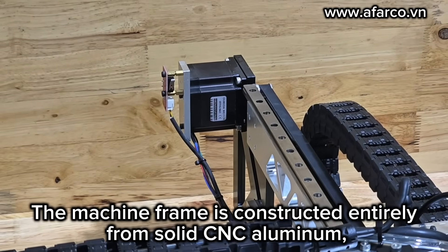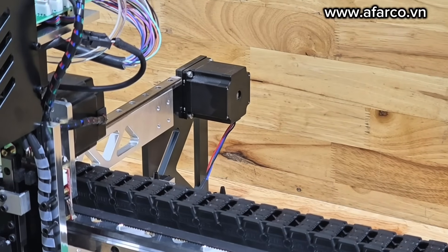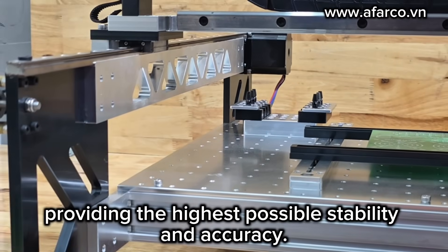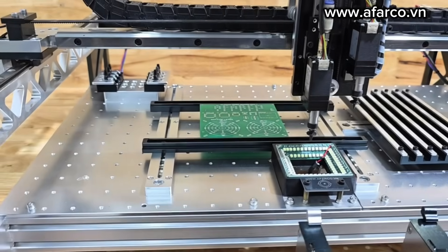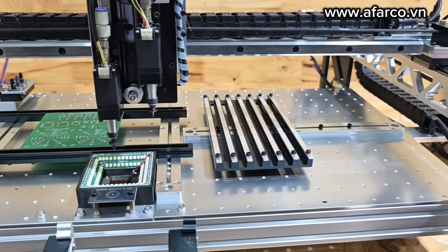The machine frame is constructed entirely from solid CNC aluminum, providing the highest possible stability and accuracy. The working area is up to 340 x 540 mm.